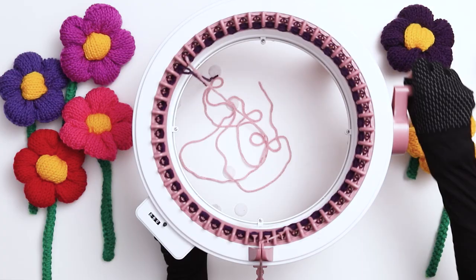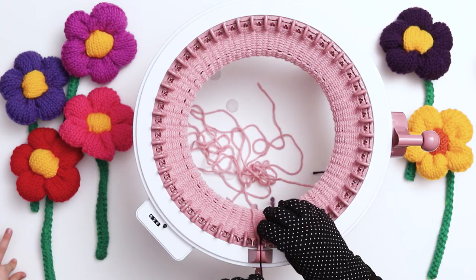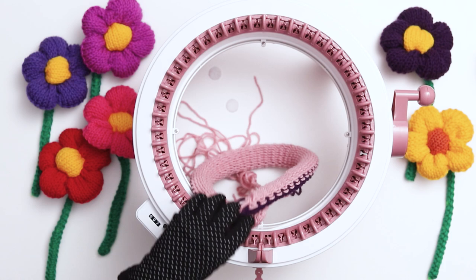For the flower, knit 20 rows in your main color. After you finish 20 rows, cut another long tail in the main color and switch back to the scrap yarn. Knit five rows in the scrap yarn. After five rows, cut a short tail in the scrap yarn and crank your machine until the work falls off the needles. If your work gets stuck on the last couple of needles, it's totally fine — just pull them off manually. Gently stretch out your stitches and then put the work aside while we get started knitting the stem.